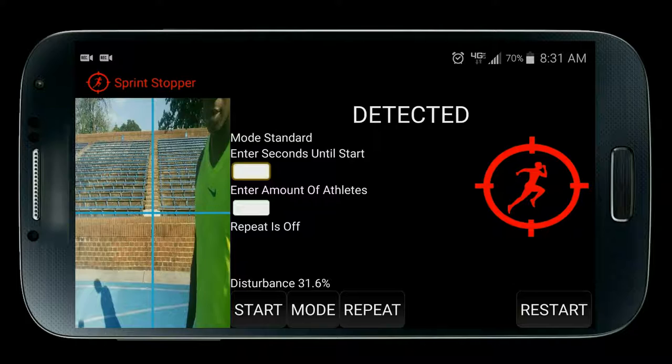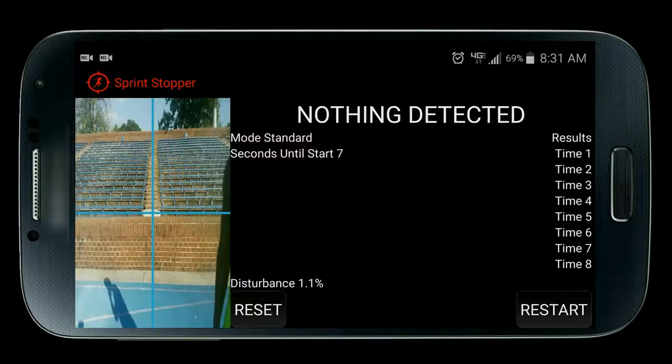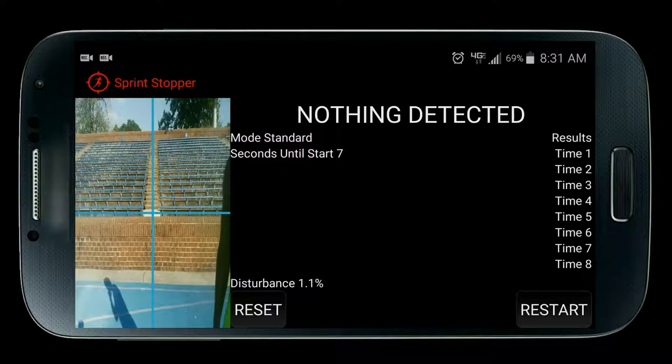Let's check out the competition mode. Select multiple. The competition mode works exactly like the normal mode except now you see a third text field — enter amount of athletes. Simply enter the number of athletes you want to time at once. I'll type eight and press start. As you see, a list of eight times appeared. If you enter five athletes, you will have a list of five times.